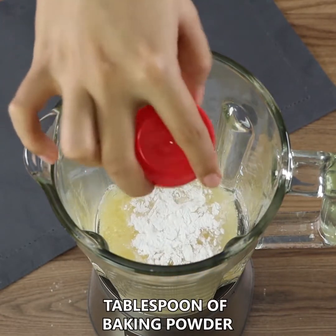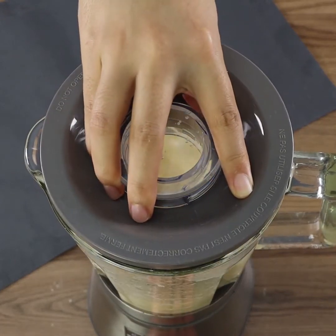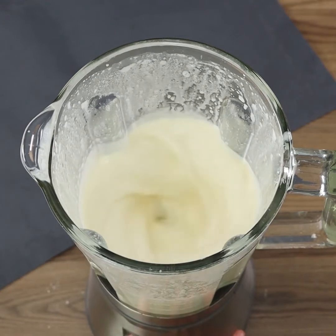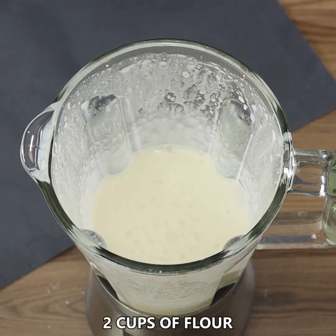Blend well. Write in the comments below where you're watching us from so that I can personally thank you for following us and sharing our recipes — we're super curious! Now add two cups of flour.